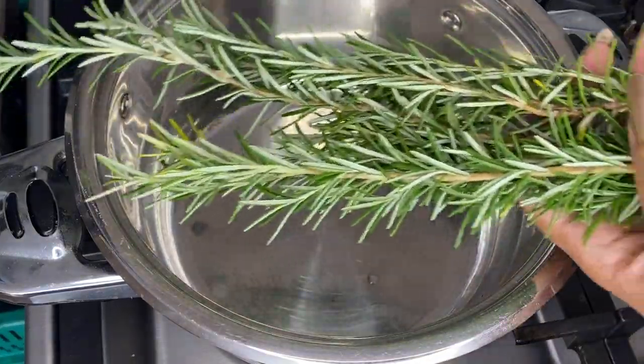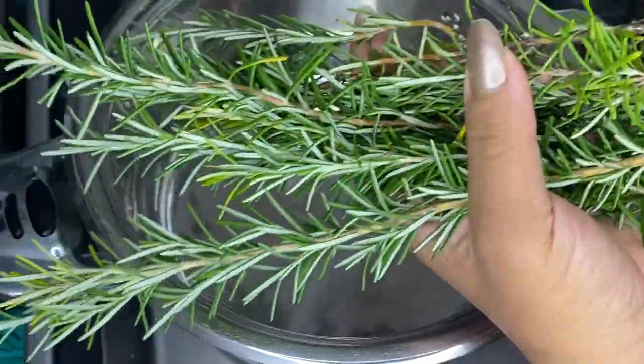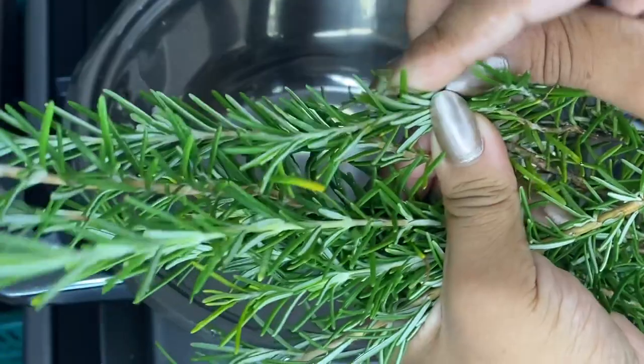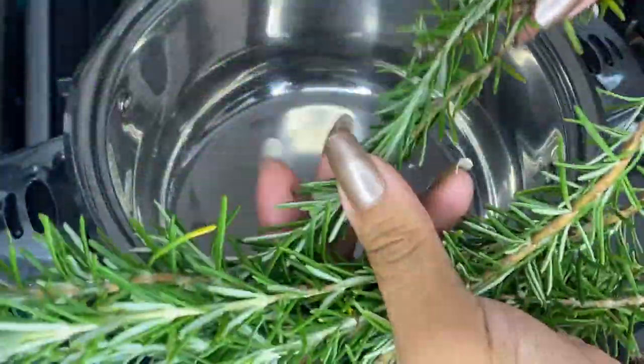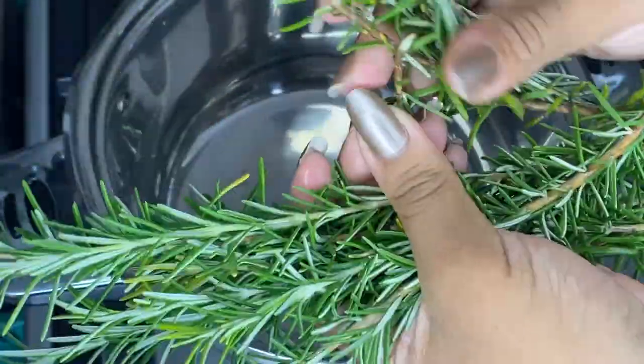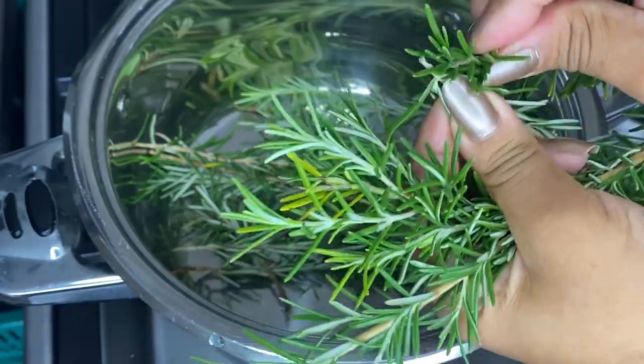Only one ingredient, to be used only once a week, for massive hair growth. You can already see it on the screen — it is rosemary, and today we are making rosemary water. Now if you're not new to this channel, you know how much I love rosemary oil and how many benefits it has. So I thought today I would share with you how to make rosemary water.